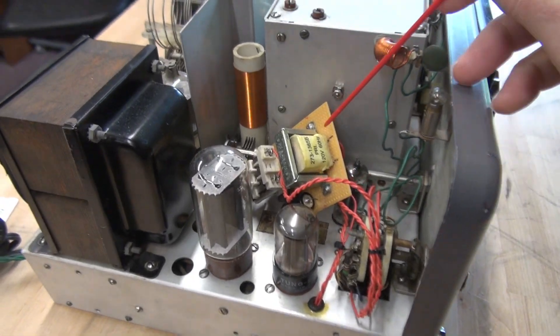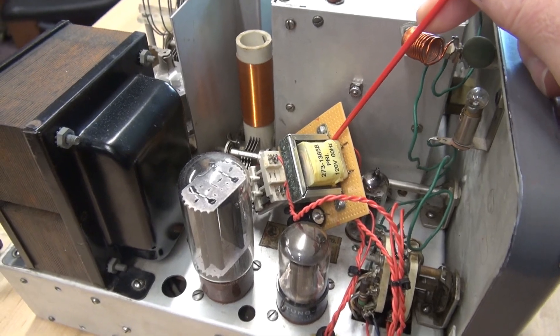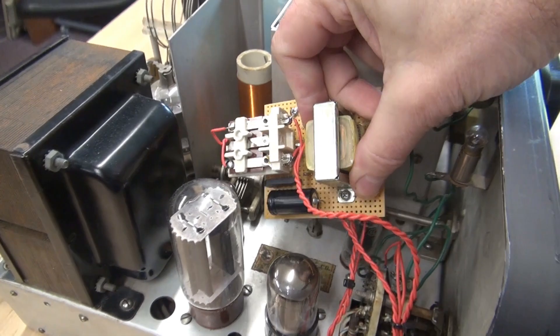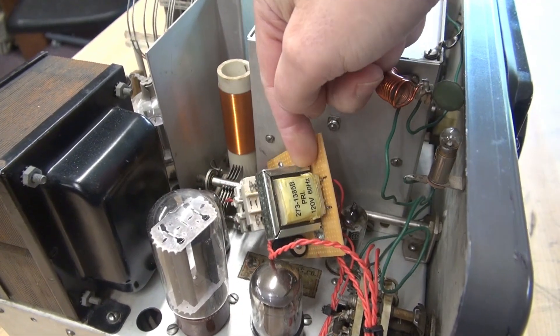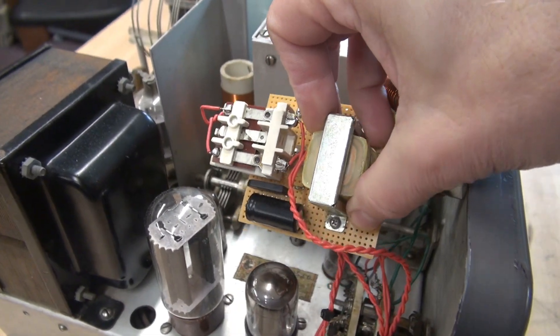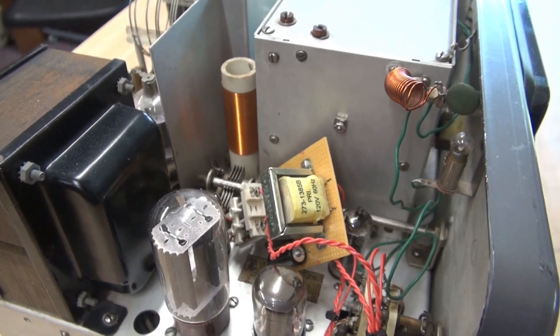Instead, I find this homebrew module laying loose inside of the chassis. This appears to be a push-to-talk module with a little built-in power supply. Somebody constructed this and rather than finding a safe way to mount it, he just threw it in there.